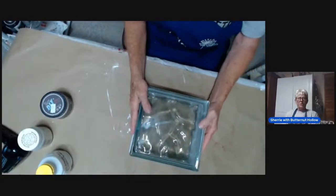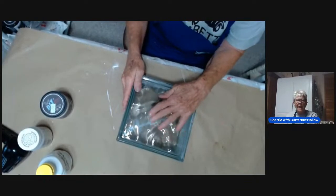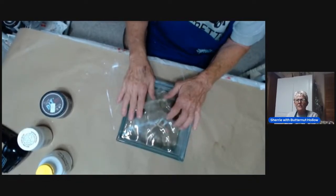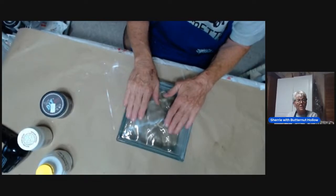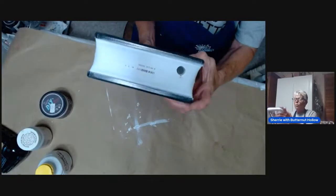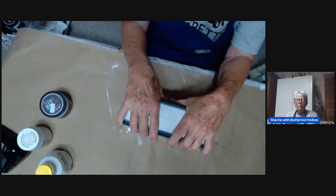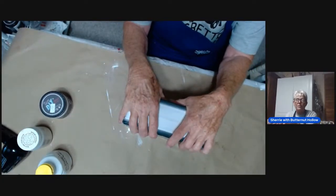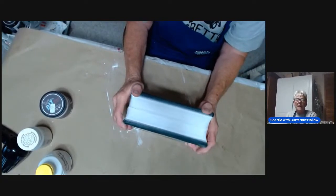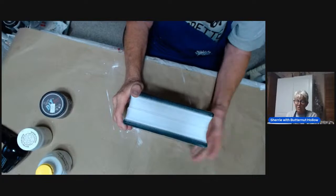We're going to crackle and Decoupage this glass block, and then we're going to fill it full of lights. I just want to tell you a little bit about drilling glass. You can see I have a hole right here that I drilled. You can buy these glass blocks already pre-drilled, I think at Hobby Lobby, Michaels, or wherever. But somebody gave me cases of these glass blocks, and I know how to drill glass, so I just drilled them myself.